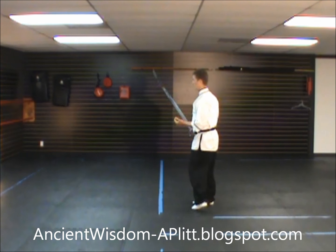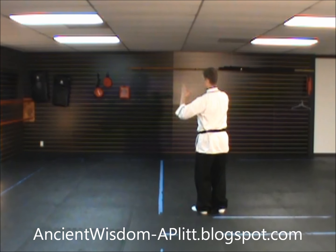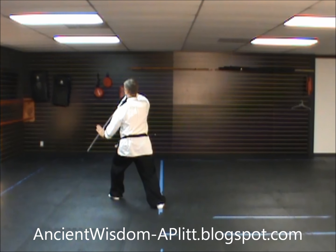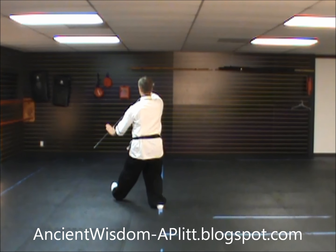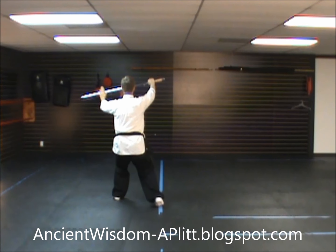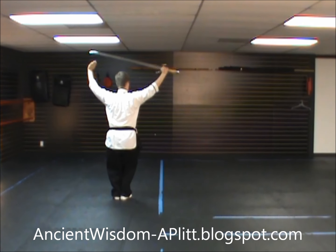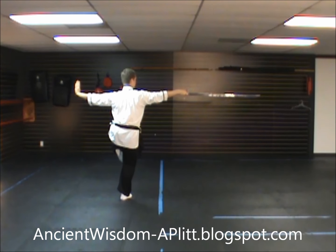Now I'll begin as if I had started the form facing directly away from you — so this is south for me, this is east for me. Our last movement ended with the left leg forward, facing southeast, pushing forward with the sword. From here you rock back, turn to face south. As you shift forward, begin to bring the blade up over your head. Step up with the right foot, shift to the right foot, and cut down on the right side as you bring up the left leg.